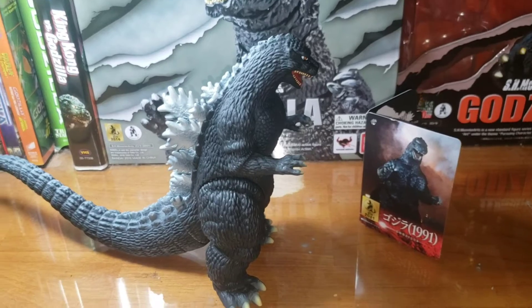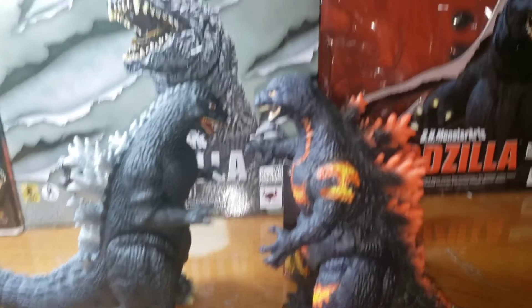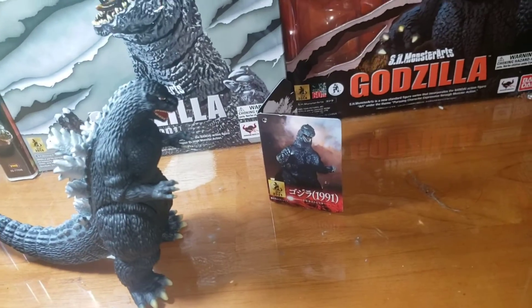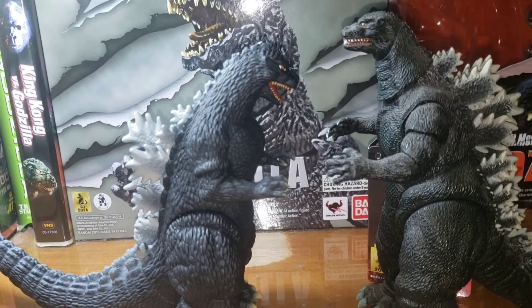Now let's take a look at the size comparison. Here it is next to Playmates Burning Godzilla — as you can see, a little shorter. Here it is next to NECA 1994 — as you can see, shorter.